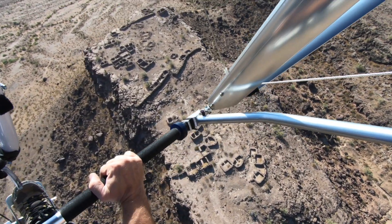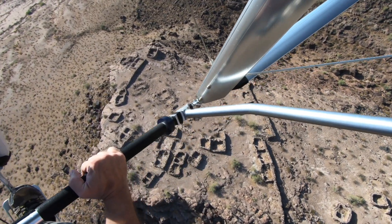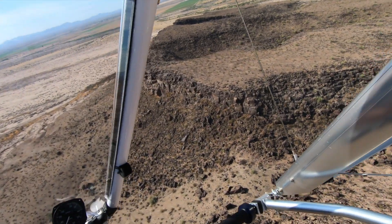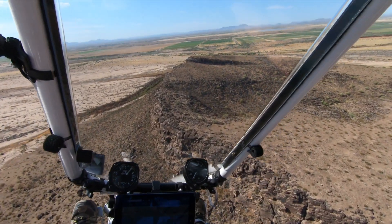Then we go flying over the Indian ruins. Thanks for watching our video. If you haven't seen our other videos, check out Larson Adventures. This footage is shot just northwest of Gila Bend in Arizona.